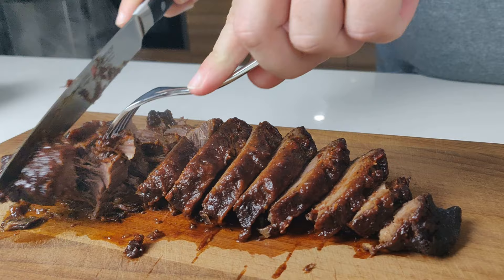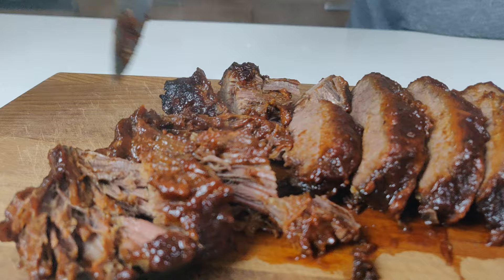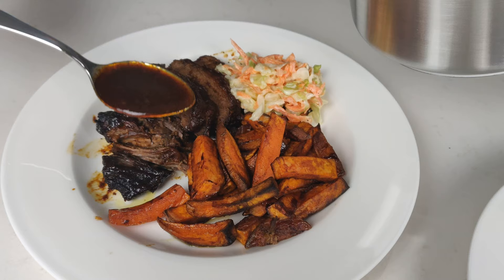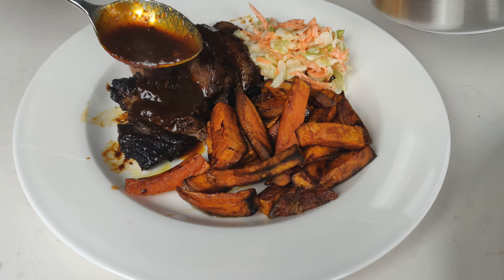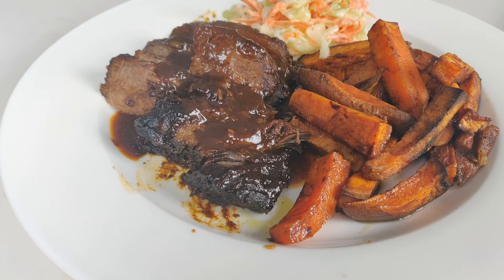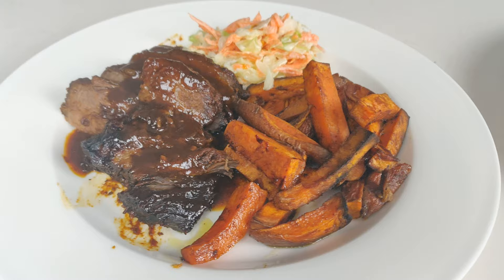And that's the finished result — very happy with this! Finishing off with the thickened sauce that we were preparing before — a nice, generous coating of the sauce. And as mentioned, some coleslaw and sweet potatoes. I hope you enjoyed the video. Please like and subscribe, and feel free to leave us some feedback and suggestions in the comments below. See you next time!